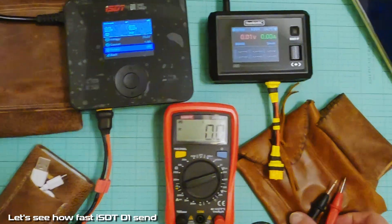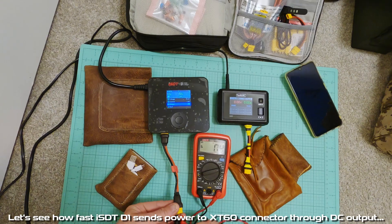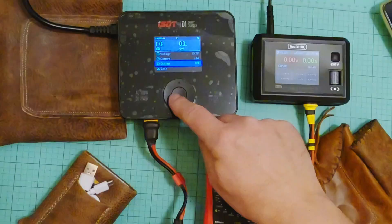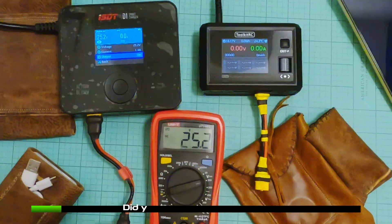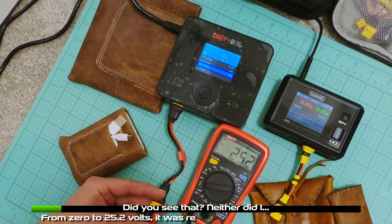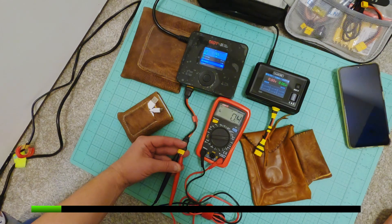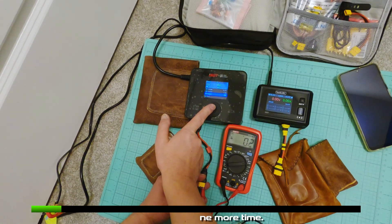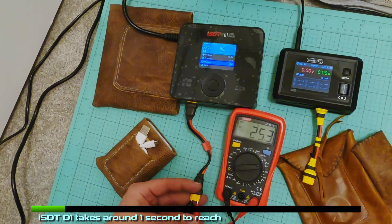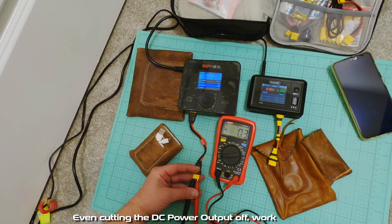Let's see how fast the ISDT-D1 sends power to the XT60 connector through DC output. Did you see that? Neither did I. From 0 to 25.2 volts, it was really fast — literally a split of a second. Let's see that one more time. The ISDT-D1 takes around 1 second to reach 25.3 volts DC output power. Even cutting the DC power output off works quickly.